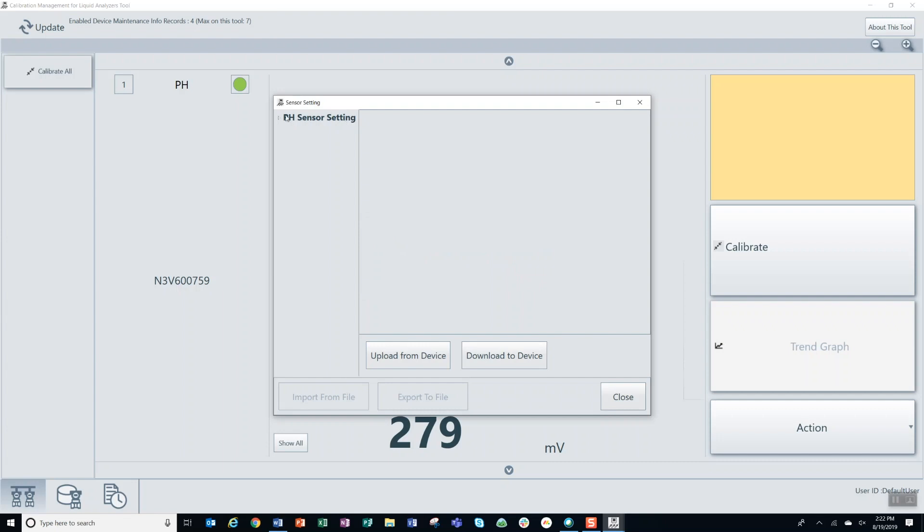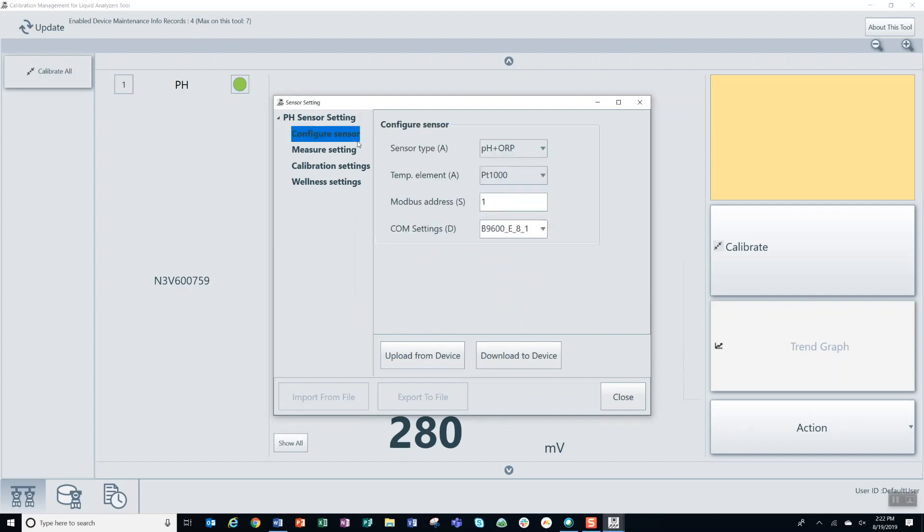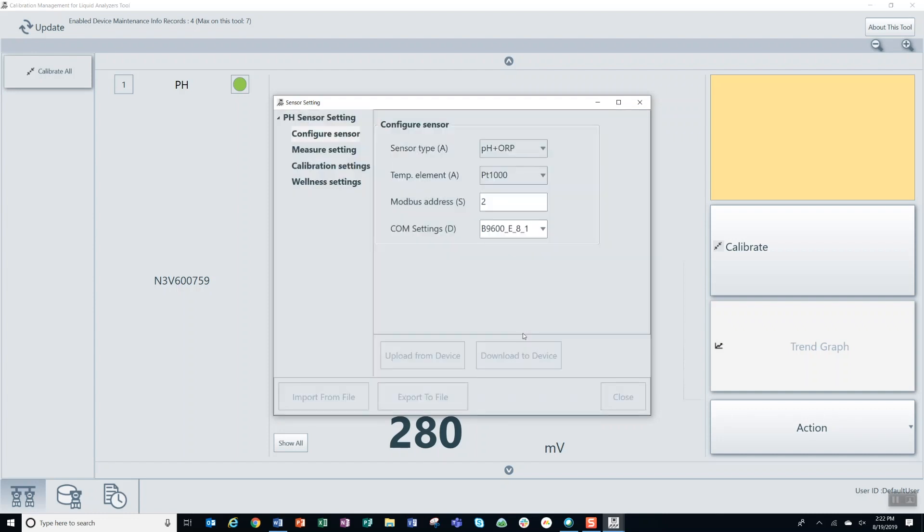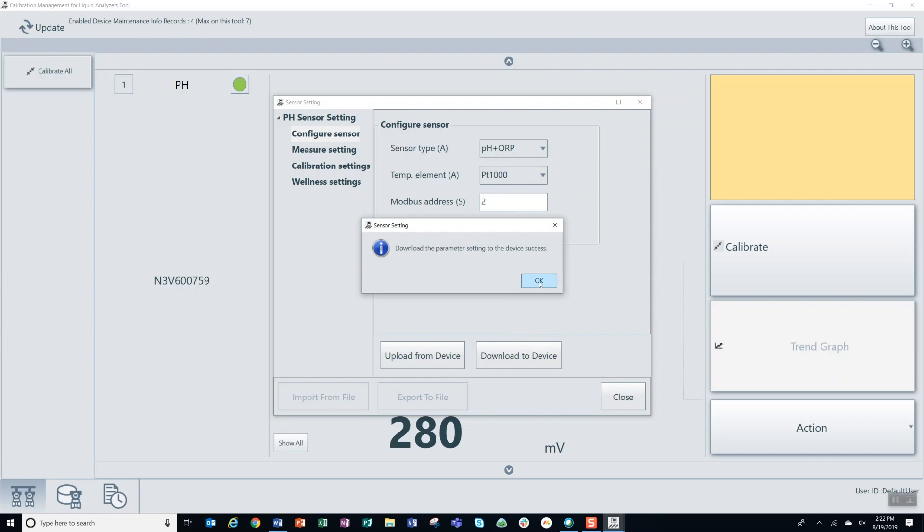Click OK through any dialog boxes, then drop down the pH sensor setting and from there go to configure sensor. Here is where you will change your Modbus address from 1 to whatever you would like. In this case we are using Modbus address 2. Make sure to click download to device, click OK through the dialog box, close it out, and you are good to go.